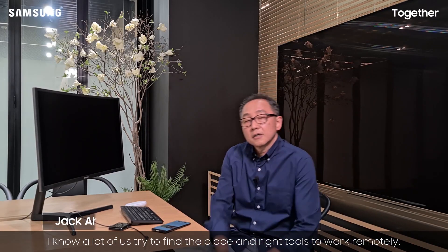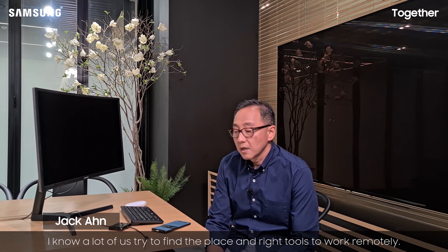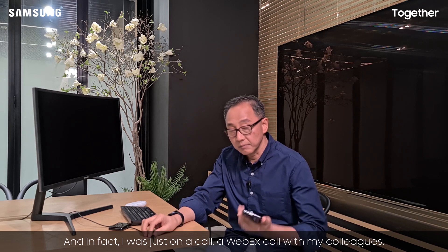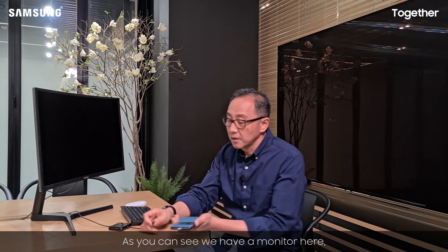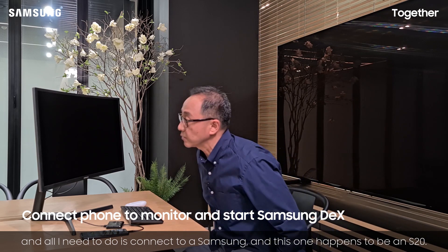I know a lot of us try to find the right tools to work remotely. I was actually on a Webex call with my colleagues, and I'm going to show you how simple it is to use Samsung DeX. As you can see, we have a monitor here. All I need to do is connect my Samsung — this one happens to be an S20.